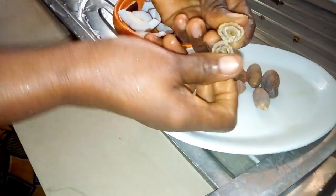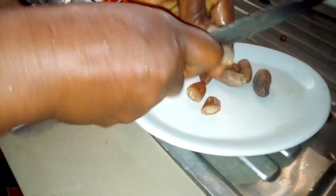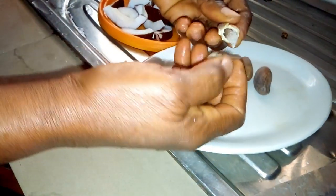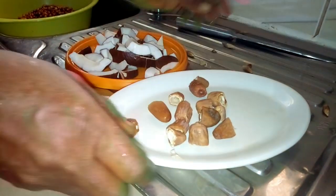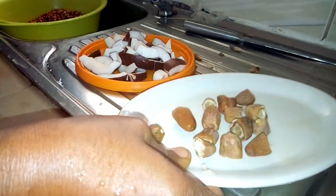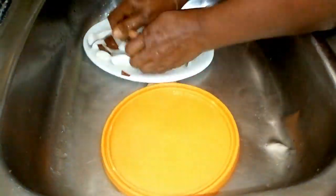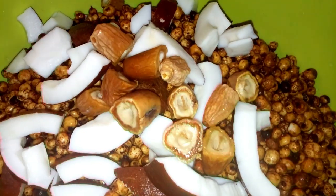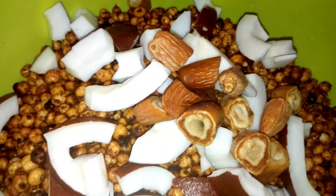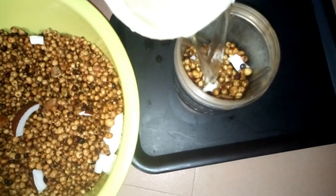Before you add dates, you have to take out the seeds so that you will not damage your blender. After removing the seeds, wash everything neatly. Once you've finished washing, put everything in your blender. You need to add some water so that it will be able to blend very well.